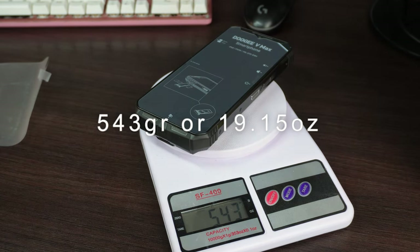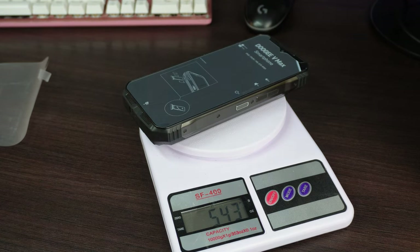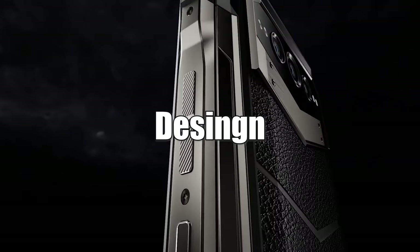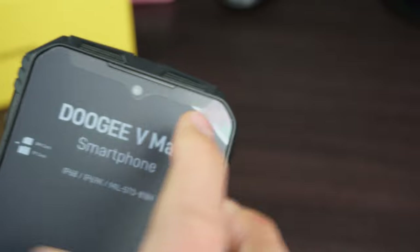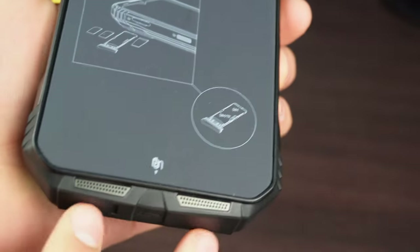The thickness is due to the 22,000 milliampere battery. On the front we find the front camera, the speaker for calls, a notification LED, and dual speakers for stereo sound, with one speaker at the top and another at the bottom.